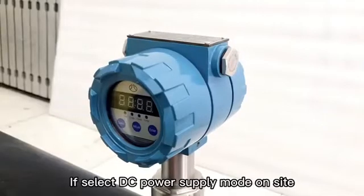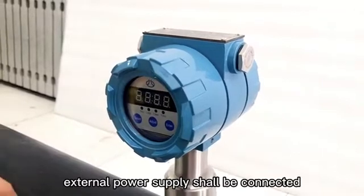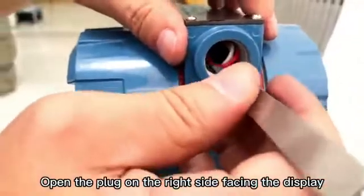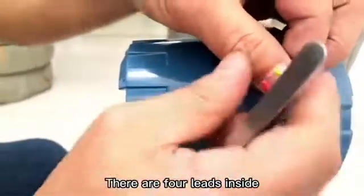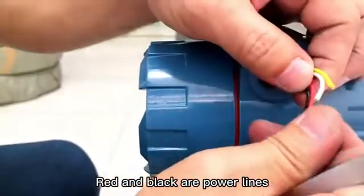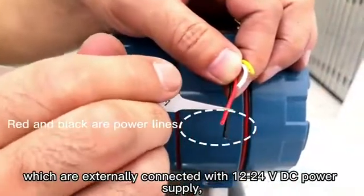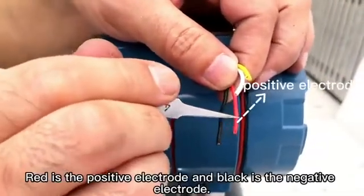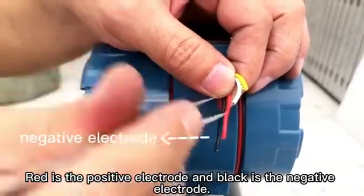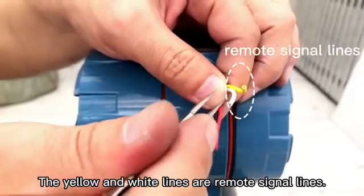If selecting DC power supply mode on site, external power supply shall be connected. Open the plug on the right side facing the display. There are four leads inside: red and black are power lines, which are externally connected with 12-24 VDC power supply. Red is the positive electrode and black is the negative electrode. The yellow and white lines are remote signal lines.